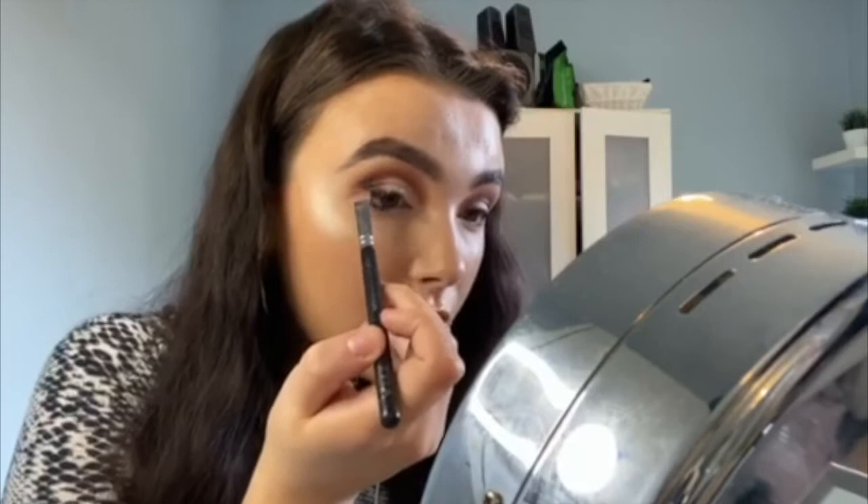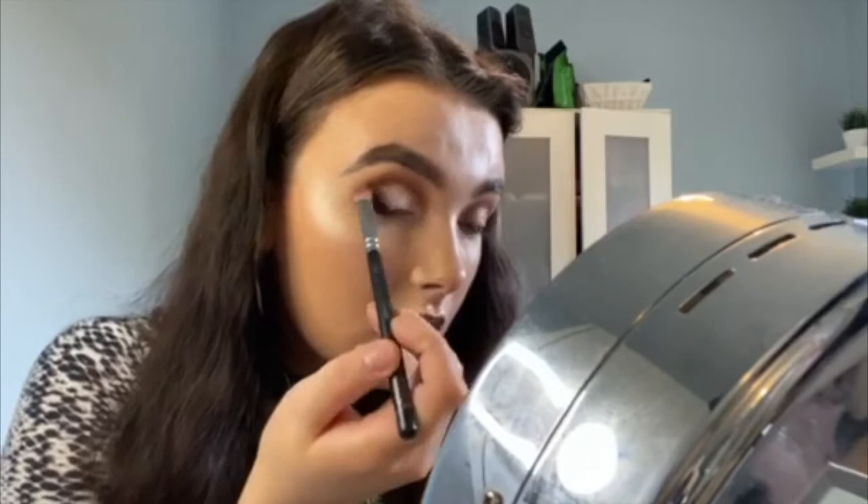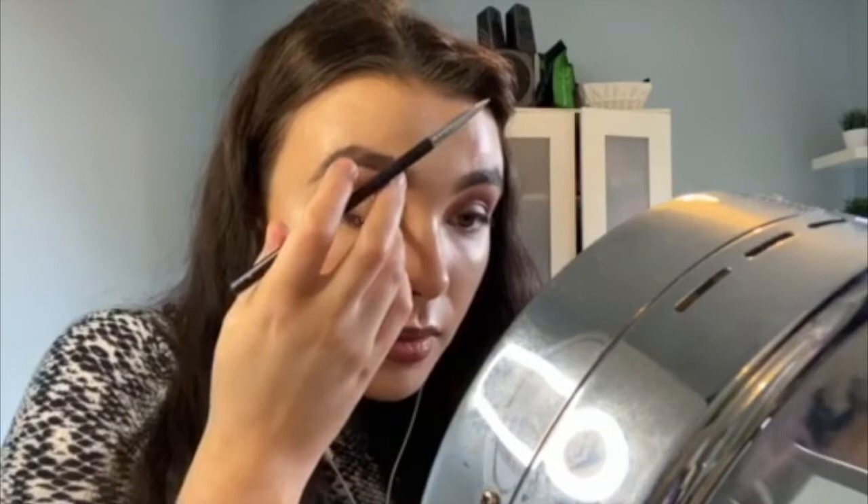Now if you do what I just did and start talking and mess it up, you can just go in with the brushes you used at the start and kind of go over it a little bit to cover it up again. So I'm just going right over where I brought it up there — I'm just fixing it. That should look okay now. Maybe don't talk while you're doing this bit.